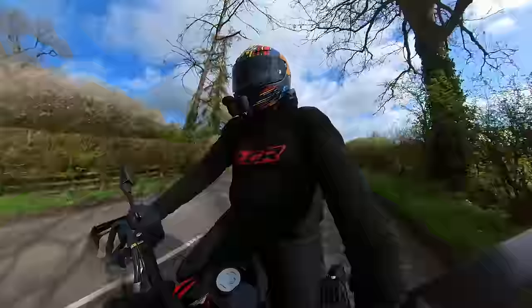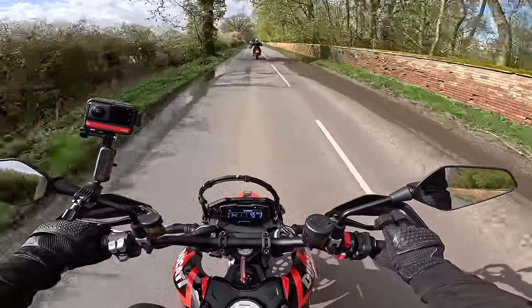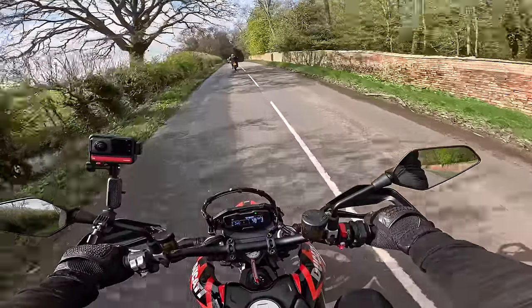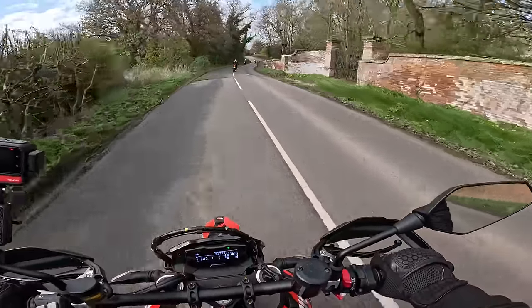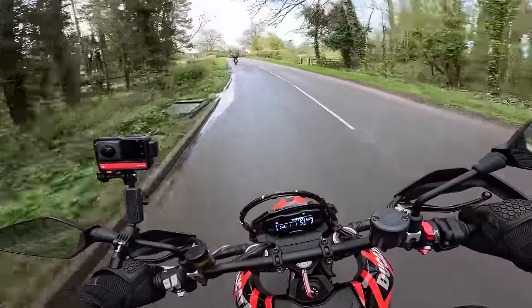The braking is really nice — four-pot Brembo up front, and it's got a 330mm disc, so a really big single disc. The rear brake is not as strong as I thought it might be. Normally on Supermotos you get a really powerful rear brake, but it's not as powerful as the 690 rear.